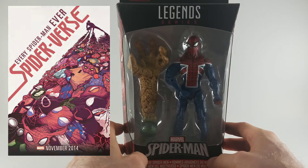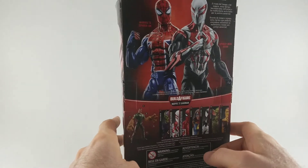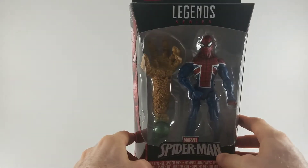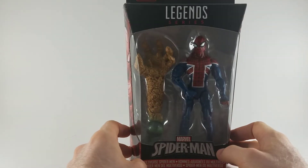He's the mixture of Captain Britain and Spider-Man. So I'm really excited to crack it open, get that final piece of the Sandman Build-A-Figure going, and yeah let's take a look.